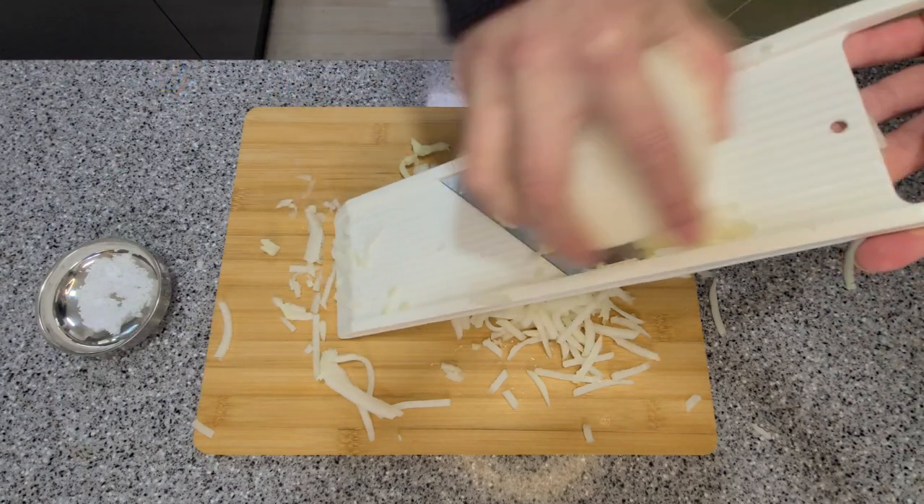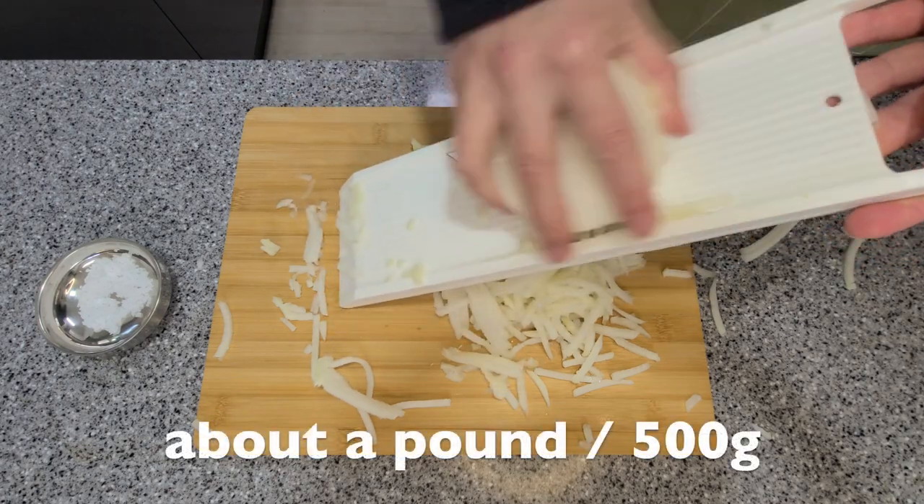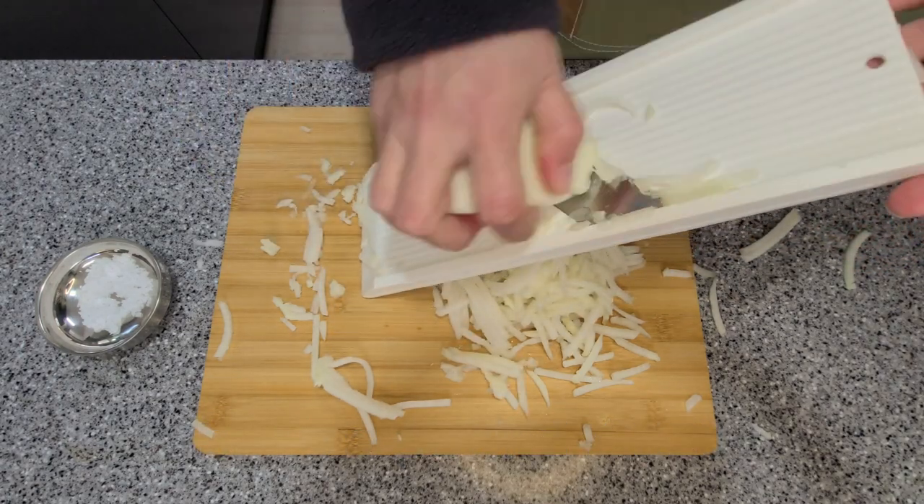Start by slicing your radish into matchsticks. You can use a knife for this, but I'm using a mandolin.